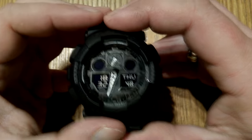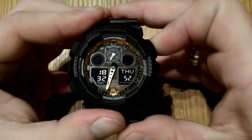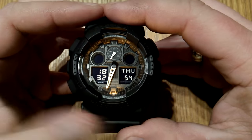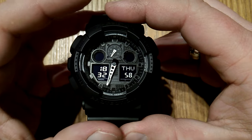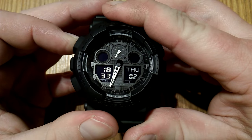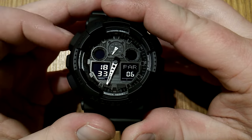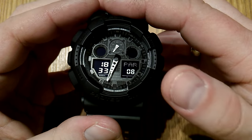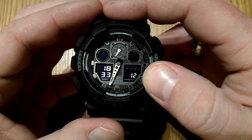While in this mode, this upper button is used for the light, and this button is used to cycle through different modes. If you want to set up the watch, you need to press and hold the adjust button — it's quite a long hold, more than three seconds. Once you do that, the watch will ask you to first select the time zone that you're in.